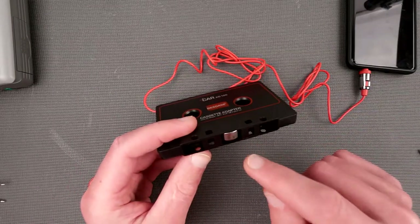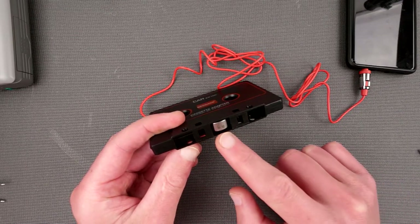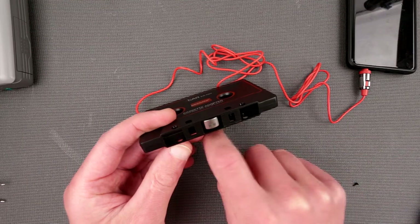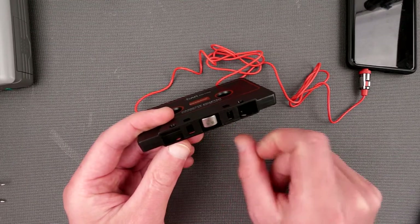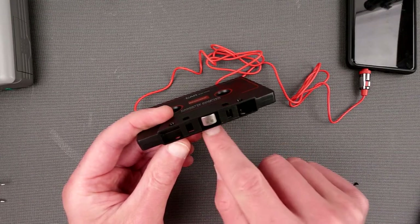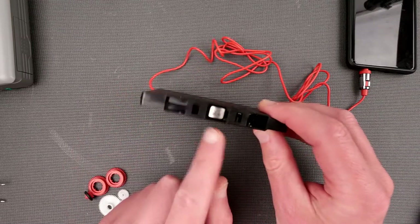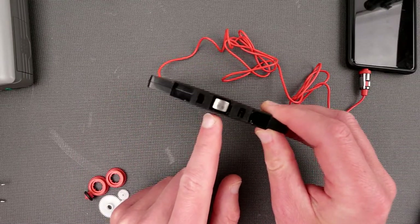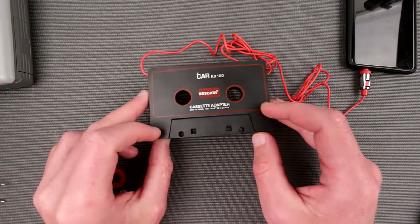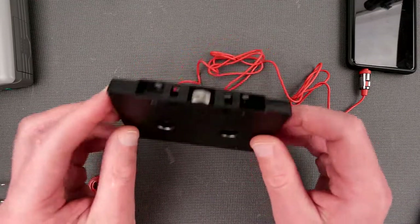There is one very specific limitation - for example, you cannot use it with three-head decks because the alignment would be off. With a one-playback-head or two-head deck, your playback will nicely match with this one. But when you have record and playback heads separately, this won't be aligned properly over the playback head. I noticed this with the CD401 - it was playing but very quietly, much quieter than the Sony K60.